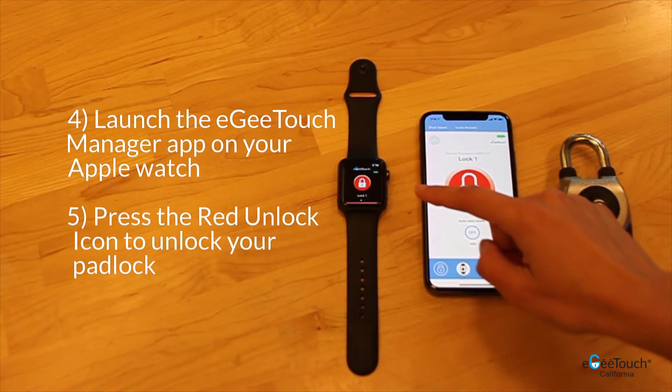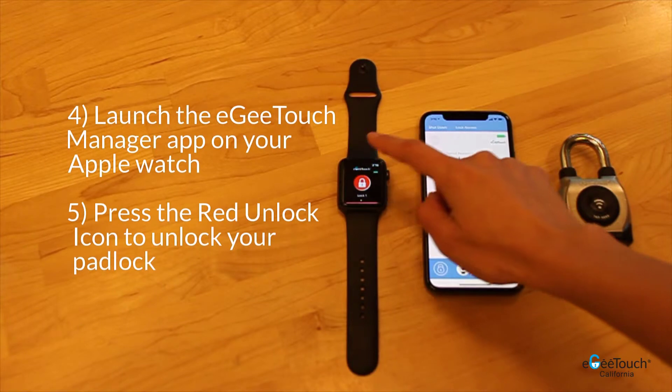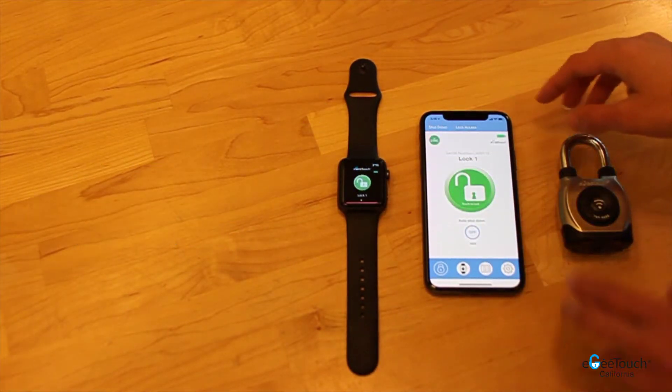To unlock, press the red lock icon on your Apple Watch. Then, pull the shackle away from the base.